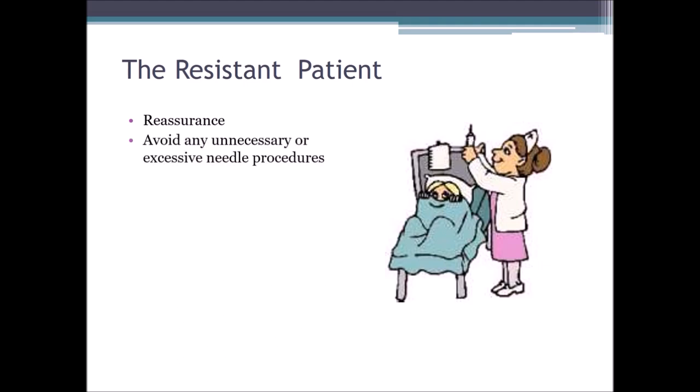Avoid any unnecessary or excessive needle procedures. This is where it becomes critical — we need a phlebotomist with a lot of experience where one stick is all that might be needed. If we have a phlebotomist who does not have the experience and has a harder time with patients, we want to avoid assigning them to the resistant patient because that's a higher risk of having to stick them more than once. We need to get the most experienced phlebotomist so they can give reassurance and avoid any additional sticks.